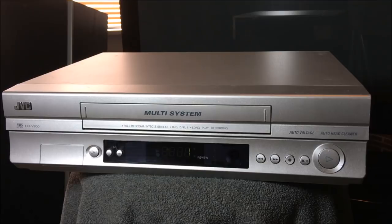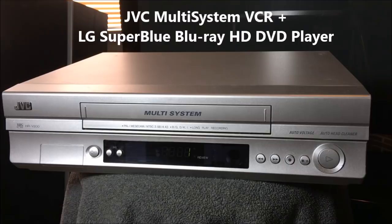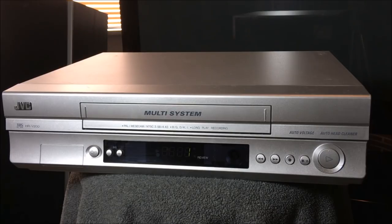Welcome to the database channel, where we attempt to find stuff you've never seen before — and that's kind of difficult because there's a lot of stuff out there. But today, hopefully we found two things you've never seen before: one is a JVC VCR, the other is an LG DVD player, both of which are really cool. This multi-system VCR you see here is an HRV200.